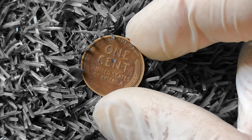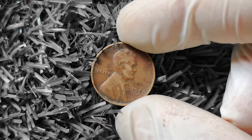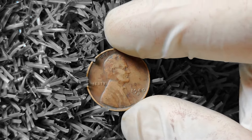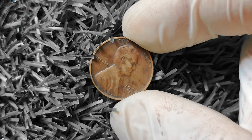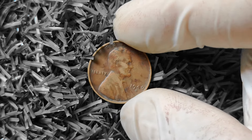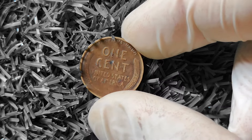In conclusion, the 1940D wheat Lincoln penny is a humble coin with the potential to be worth big money. By carefully assessing the condition, mint mark, and any unique characteristics of your coin, you can determine its potential value and possibly uncover a hidden treasure in your collection. So keep your eyes peeled for those rare and valuable 1940D wheat pennies — you never know what fortune might be hiding in your pocket change.